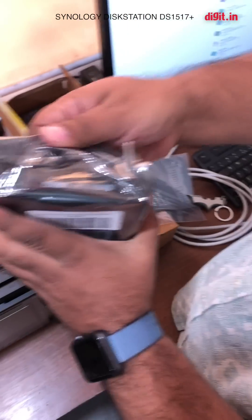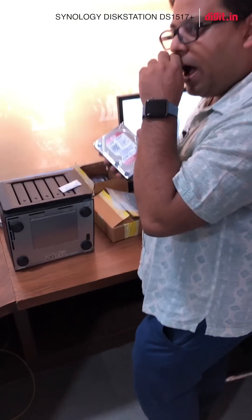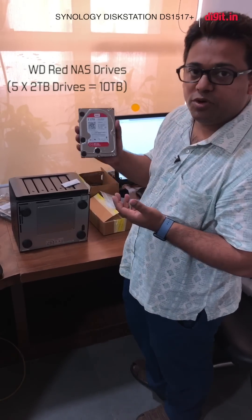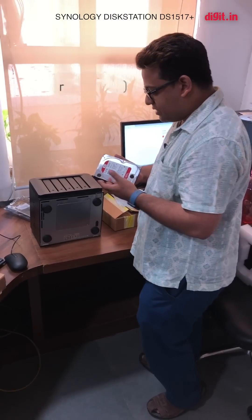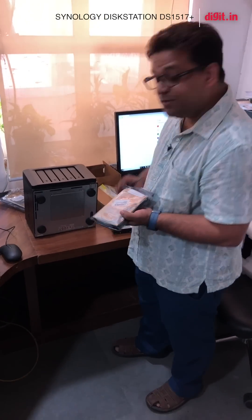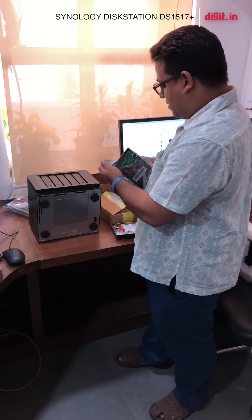We are using WD Red drives. I have a NAS setup at home myself — I use a Synology DS918 Plus and I'm using WD Reds there as well, four-terabyte drives. Our video team has currently opted to go with two-terabyte drives and we're planning to upscale to a 12TB setup. How easy is it to set this up? Something this complicated, something that offers so much flexibility and peace of mind — it's surprisingly easy.